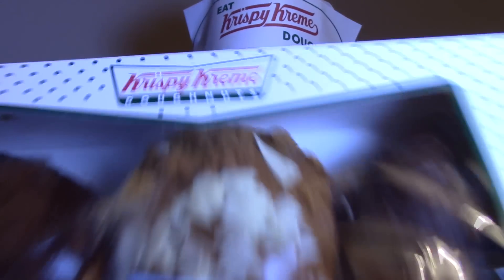Hello everyone and welcome to Food Review UK. Today we are reviewing Krispy Kreme Donuts for the first ever time, and this one is going to be their brand new Biscoff Spread Donut.